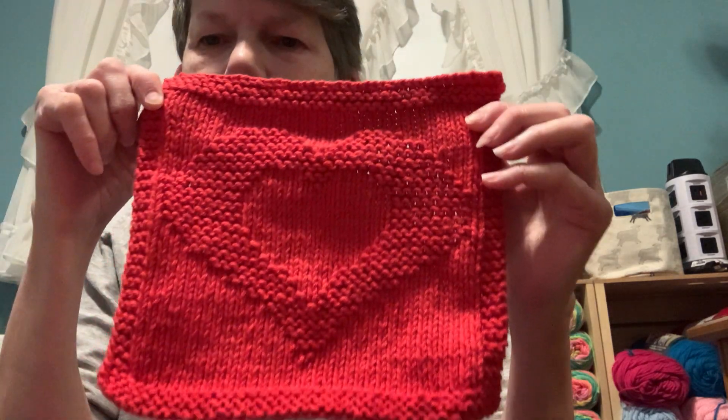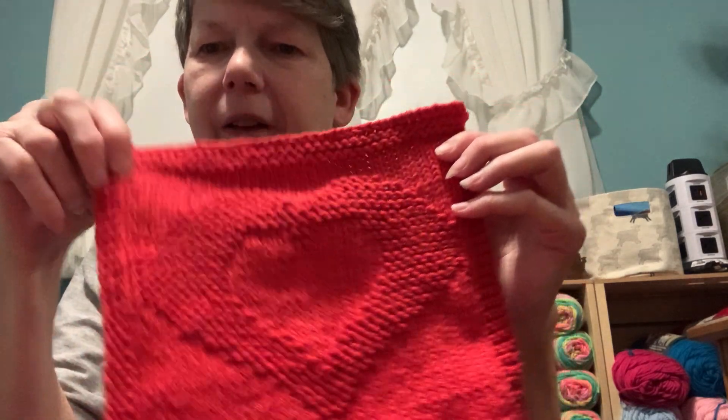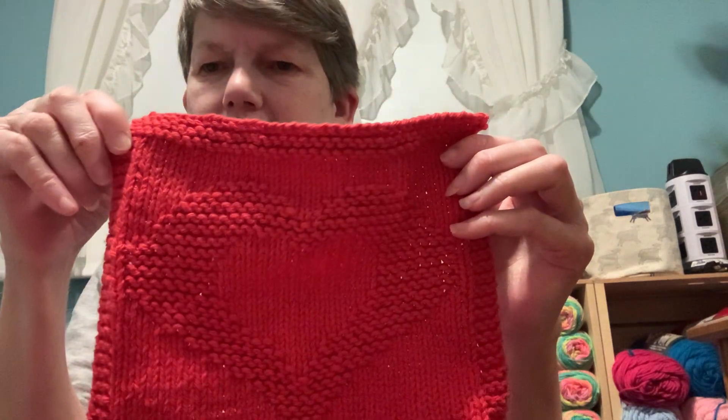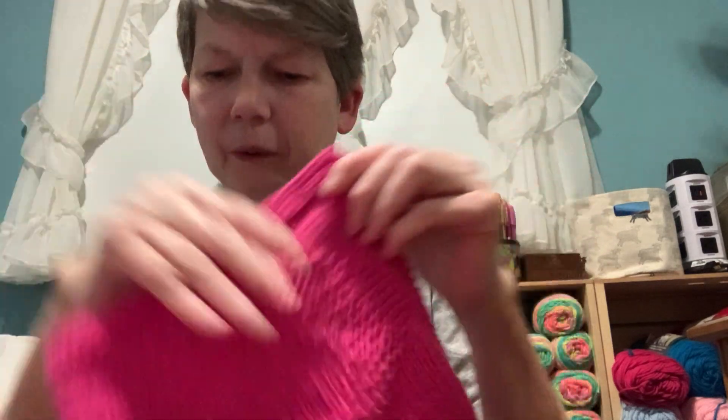I also have these recently finished objects — I don't know if you can see the heart design in there. This is the 'Two Hearts' dishcloth, I think, from Wishing I Was Knitting. This is Red Handicrafter Cotton, and I did one in hot pink as well. These will be gifts.